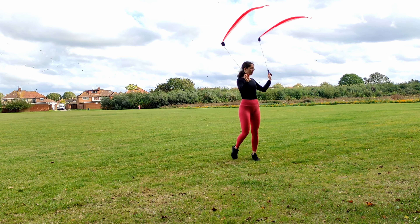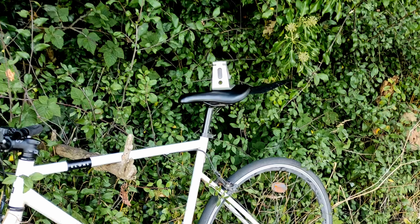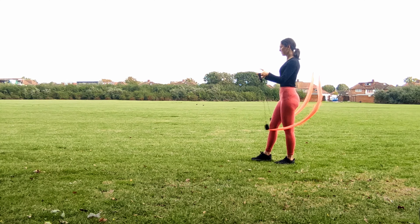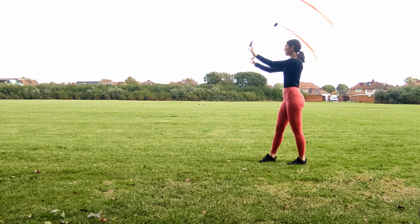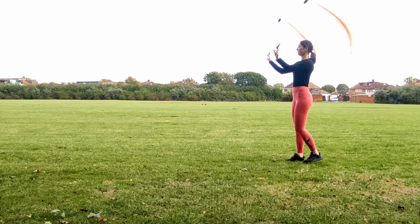I started off with some basic forward and backward spins and switching in between them. Then my phone fell into the bush while filming — I really need to get a tripod. Back to the spinning: I immediately realized how much I love these new poi. They are so much easier to manipulate than the juggling poi I played with my first time around, and all the switches of direction just made so much more sense and felt so much smoother.